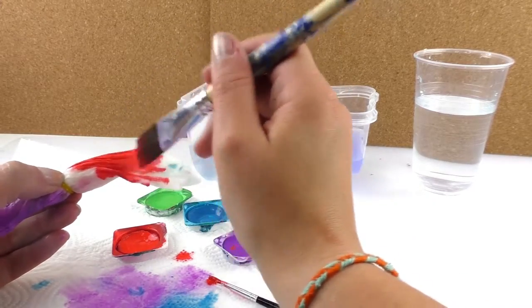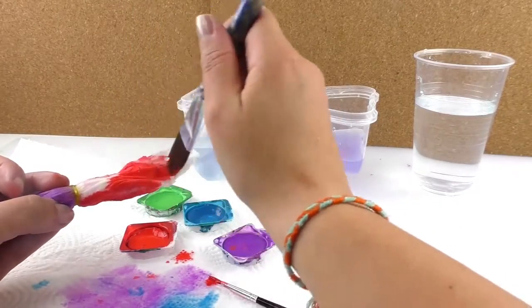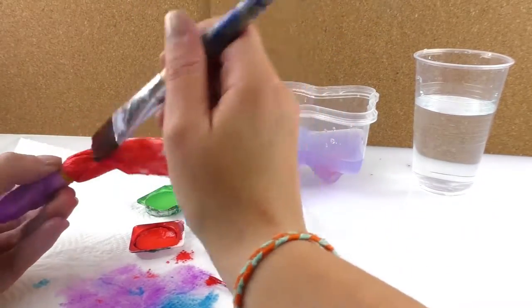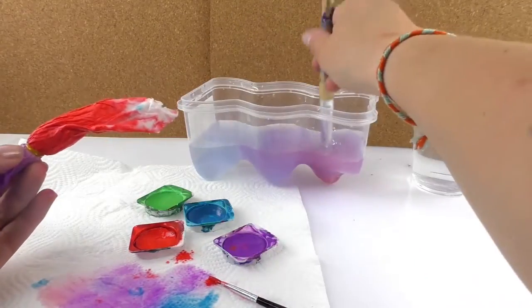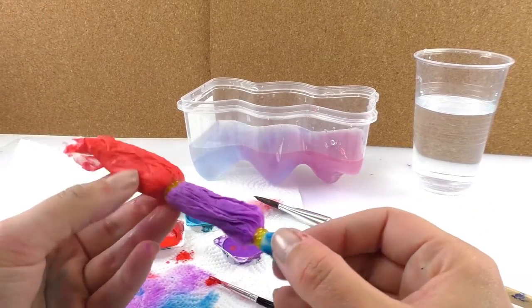I changed the brush for a bigger one because it's easier. And now we have all of our paper colored — all the sections are ready.